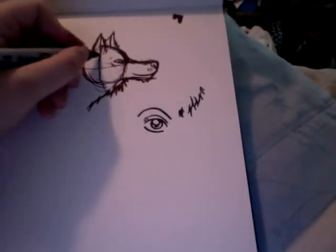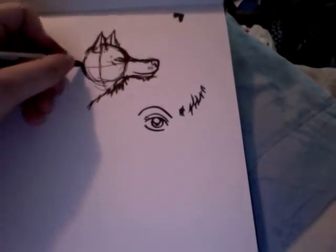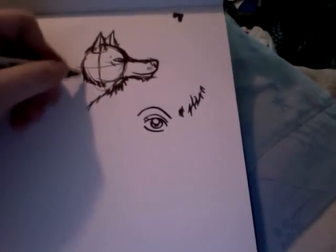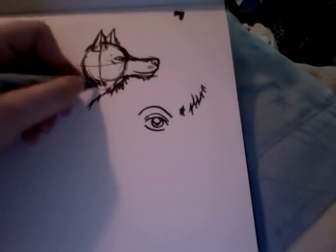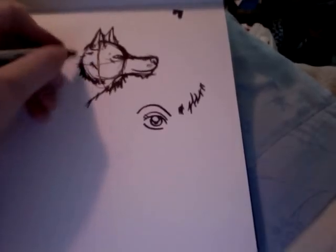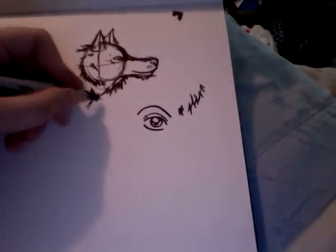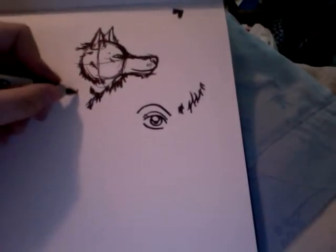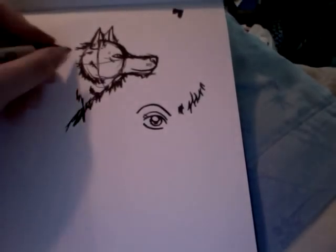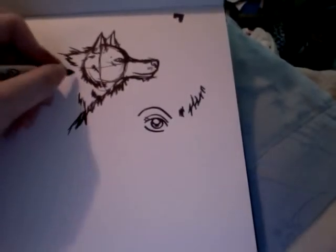We're going to draw the ears, which are triangles. Bring that up, and because he's looking forward and paying attention to whatever is in front of him, his ears are going to be pointing forward — because he's listening to what's ahead of him, and that's how dogs respond to that stimuli. Then we're going to finish up the back of his head. I like to add the definition of the fur on the side of the face so you can tell where his head stops and the fur continues.